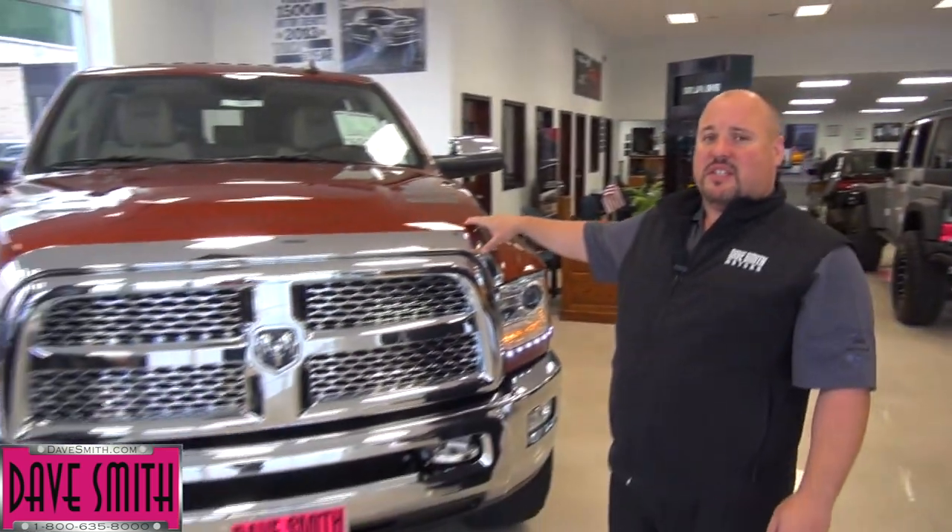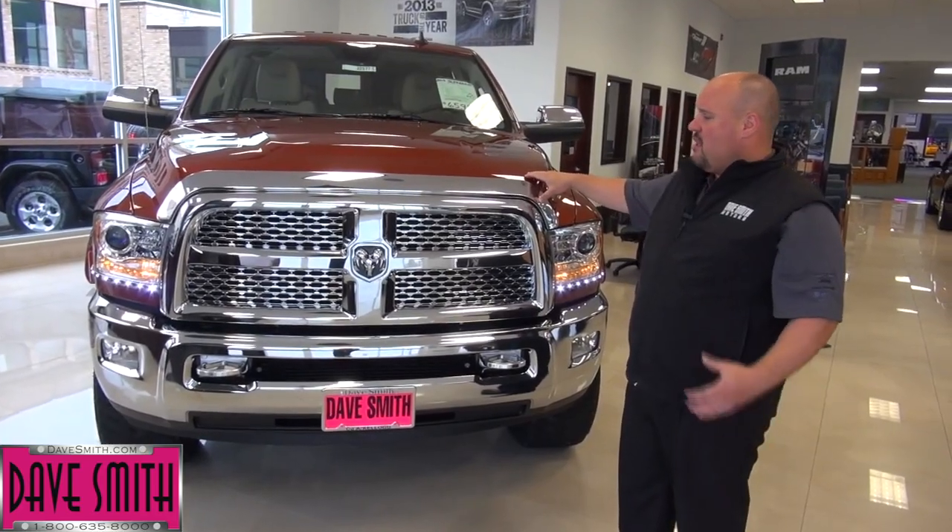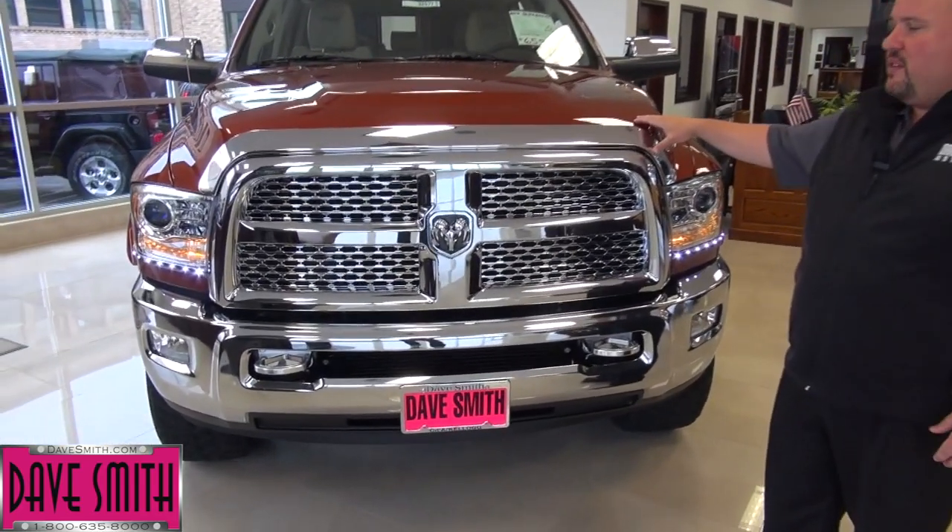Hello there, Bob Cameron, D. Swift Motors. Today I'm going to walk you through a 2013 Ram 2500 Laramie that we've done a slingshot package to. Slingshot is a package that we accessorize on these trucks that really separates it from the rest of the pack. I'm going to start at the front and work you through the back and show you what we've done to this truck.